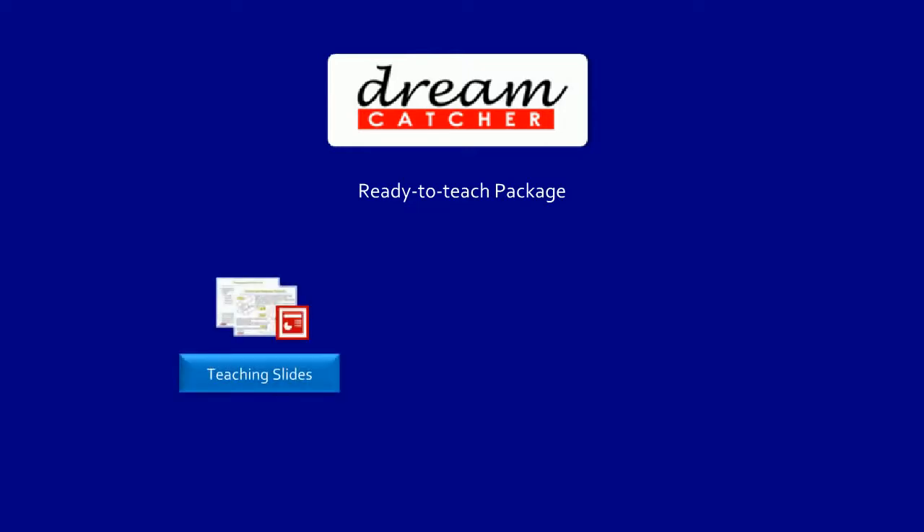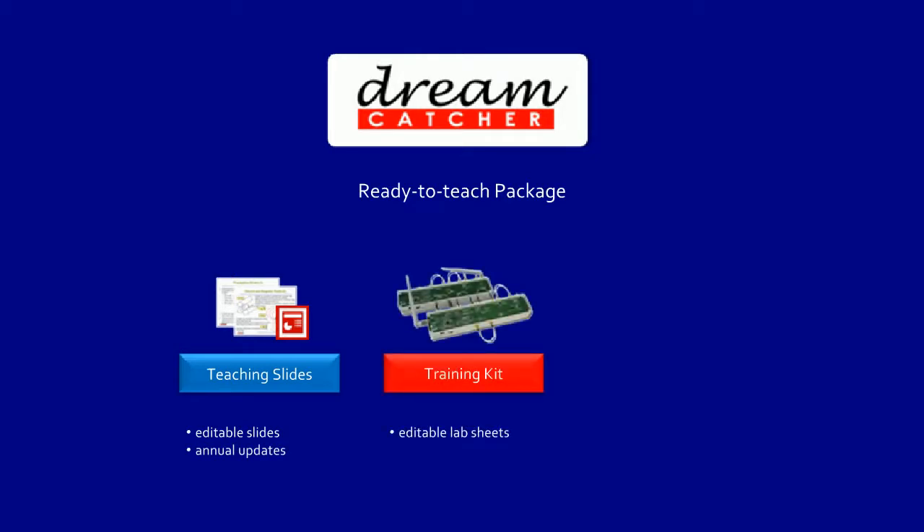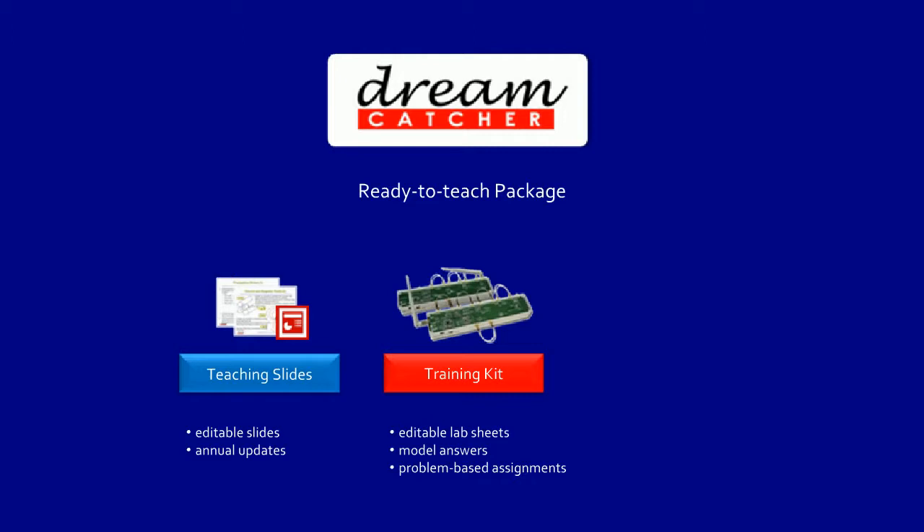Dreamcatcher Courseware is a ready-to-teach package consisting of teaching slides in editable format with annual updates, training kits with editable lab sheets, model answers for lab experiments, problem-based assignments, and instruments of industry grade with relevant EDA tools. All of these components are designed to work seamlessly together.